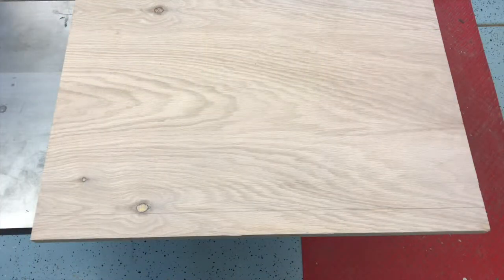This is one of the sides of the outfeed table that I'm making. It's on top of my table saw because right now that's the biggest flat space in my shop, which is one of the reasons I need this table.